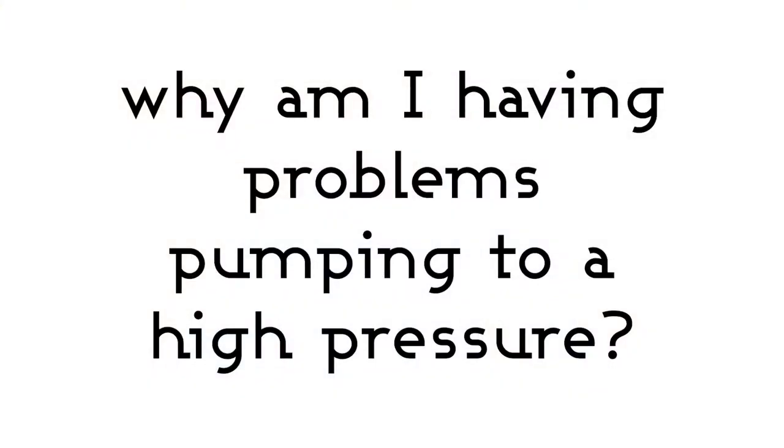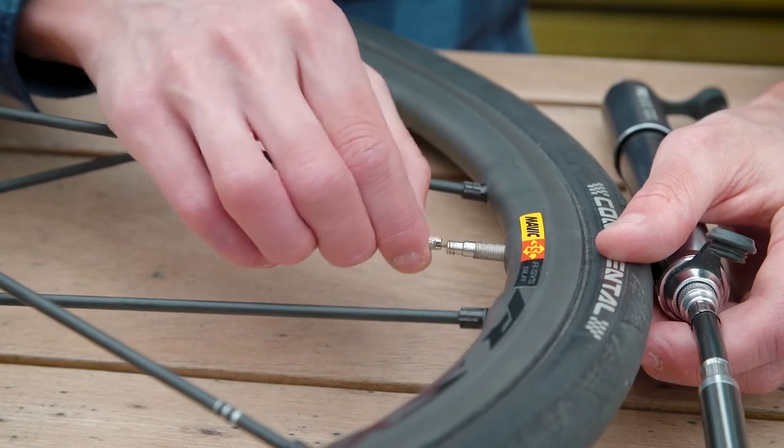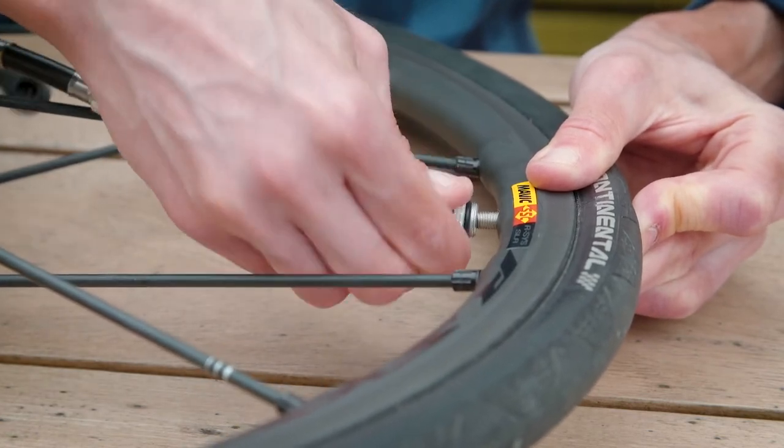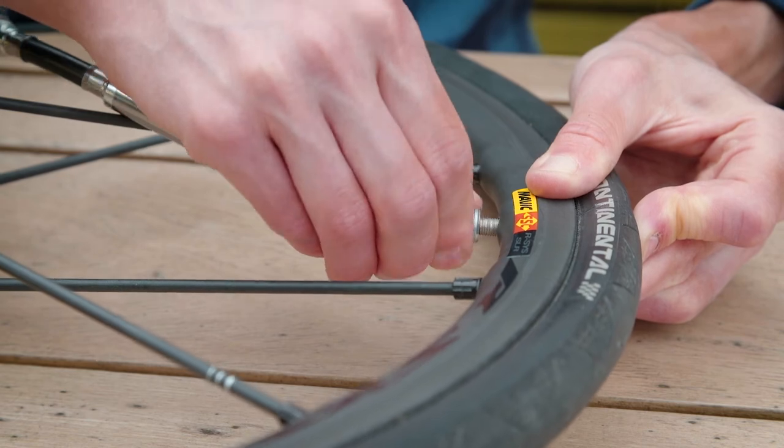One question we get asked is: why am I having problems pumping to a high pressure? As with the previous question, this is a case of making sure that the valve of your tube is fully open and that you've bled a little air from it. You also need to make sure that the hose of your pump is fully threaded onto the valve with a nice deep connection. If you fail to do this, air may get blocked in the hose of your pump.